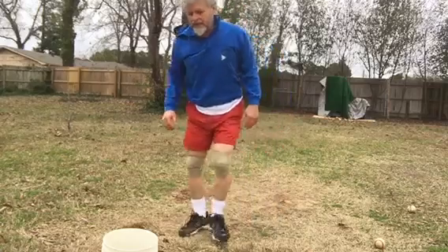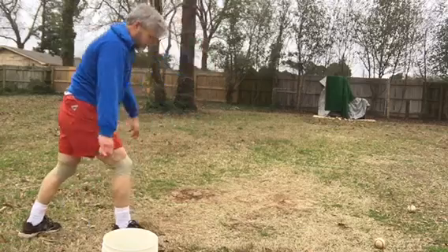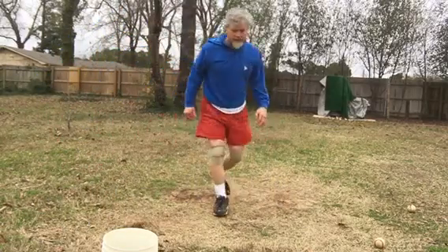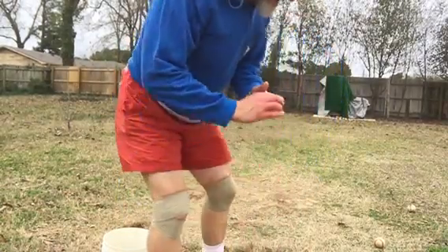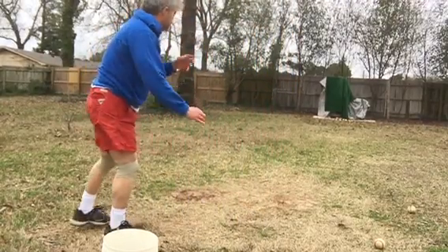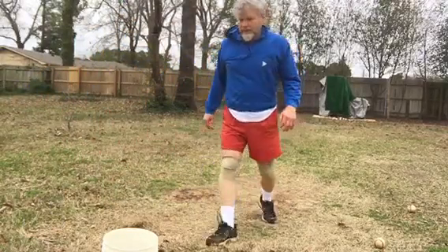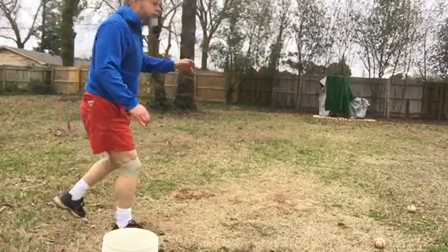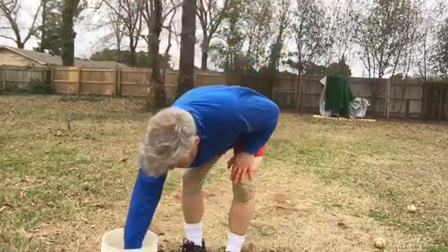And I spoke too soon. Come on. It was actually pretty good, except it was three feet inside. Come on. I want one more good one — a really good one. That was a bit flat.